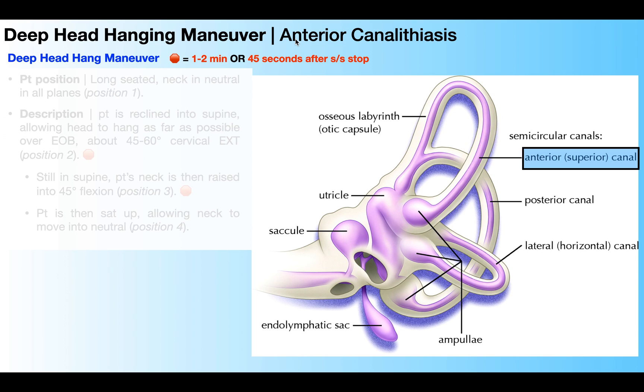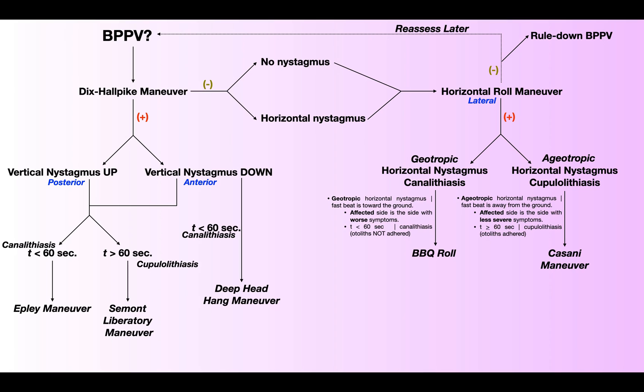In this video we're going to cover an alternate way to treat an anterior canalithiasis, and it's with a technique called the deep head hanging maneuver. But before we get into that, let's review how you would know when to even use a deep head hanging maneuver.